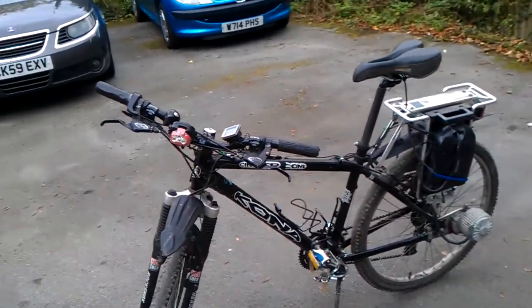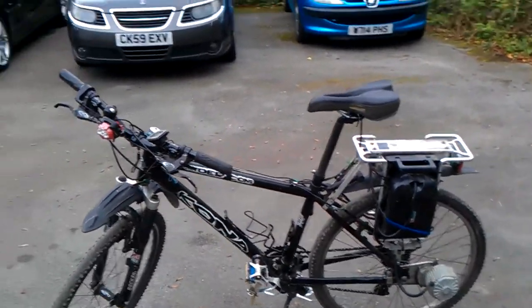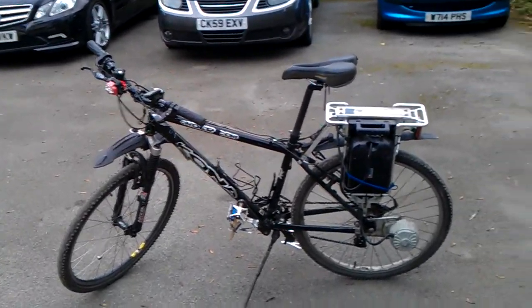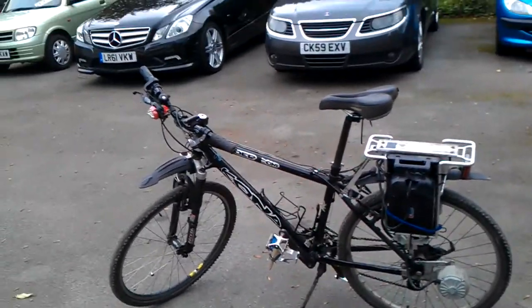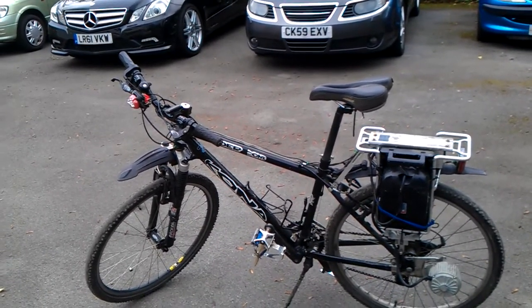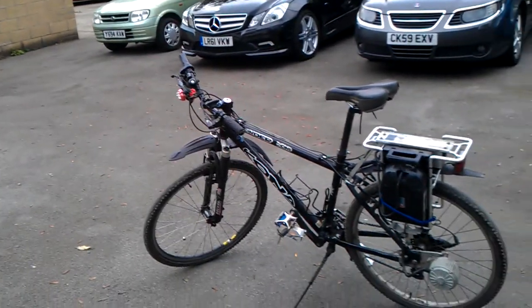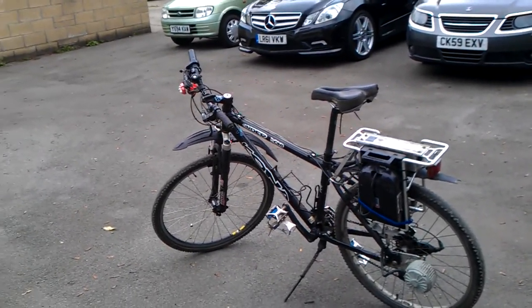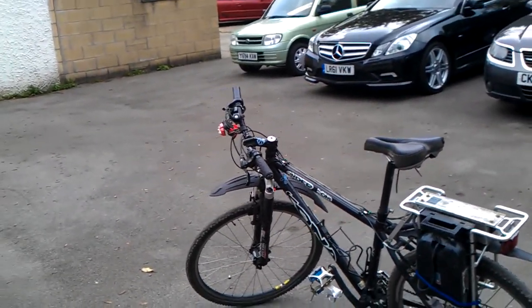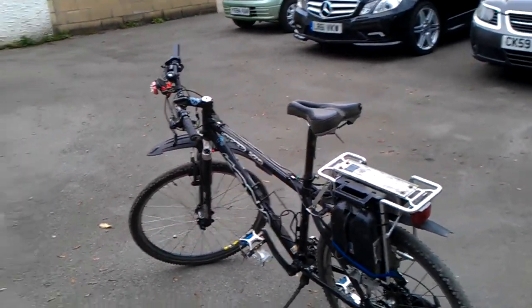Hello and good afternoon, I'm Neil and this is a Kona Cinder Cone electric bike that I bought about five years ago and then put an electric kit on it, manufactured by a company called Curry, which I think is an American brand. It's a 450-watt motor and has the capability of spinning this bike quite happily along on the flat in windless conditions up to about 17-18 miles per hour. I've up-geared it a bit to give it a little extra push.